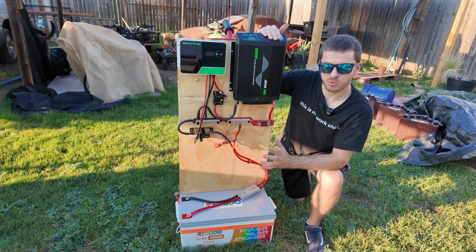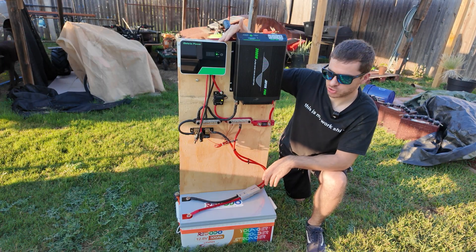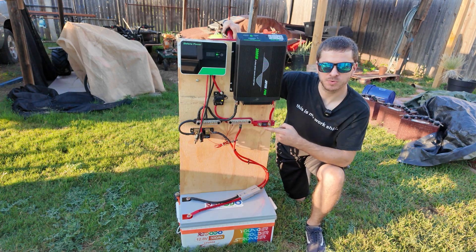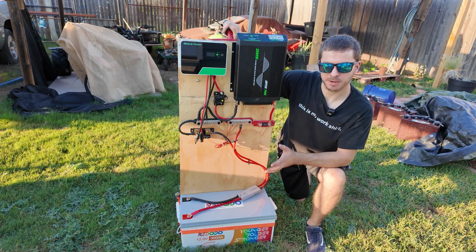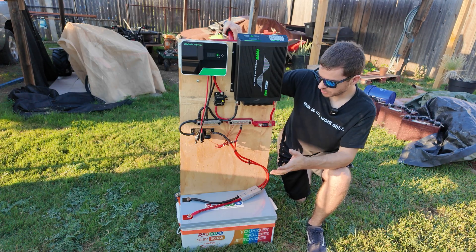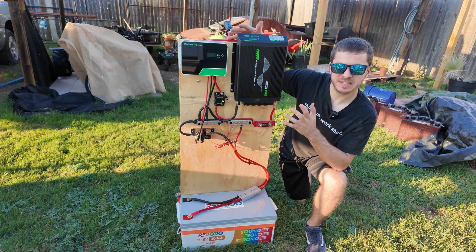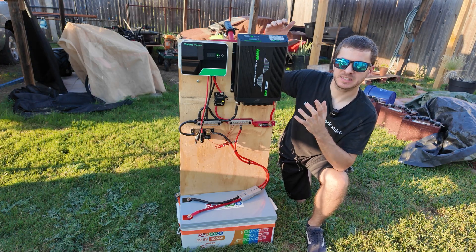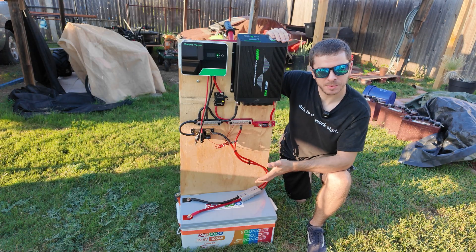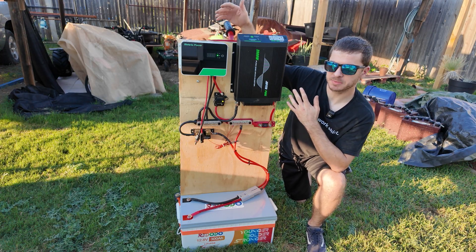This is going to be what I call the intermediate stage of the 12 volt solar power system. We are using a much bigger inverter, a little bit better solar charge controller, as well as a way bigger battery. We also added a Bluetooth shunt that we can connect to our phone to monitor the whole system — we can see the capacity, the amps going in and out, and all that. You can build this system in less than an hour and it costs around $1,200. The good thing about this system is it is very easily scalable — you can easily add a better charge controller, a better inverter, or put more batteries on this.